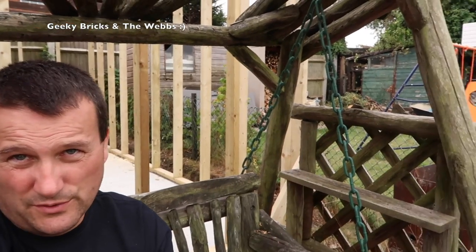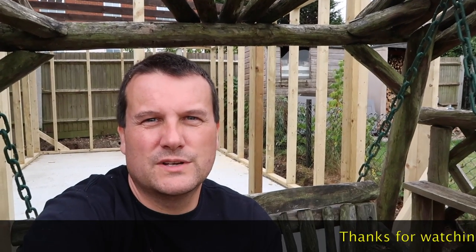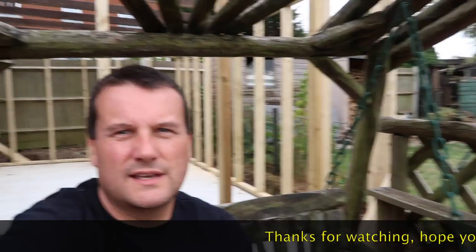That's it for this week's update on building my Lego room. Hopefully you've enjoyed this progress. If you're enjoying this series, let me know — give it a thumbs up, and down in the comments give me some feedback. It'd be great to hear what you guys think about what we're trying to achieve here in the WEBS household.